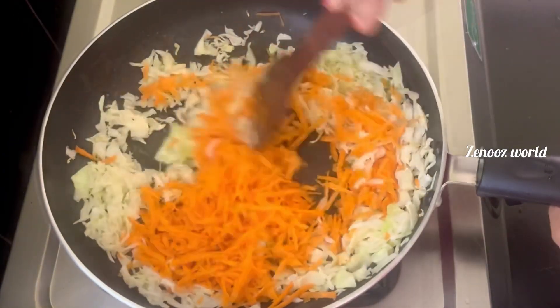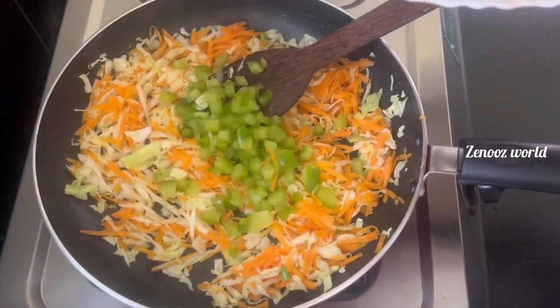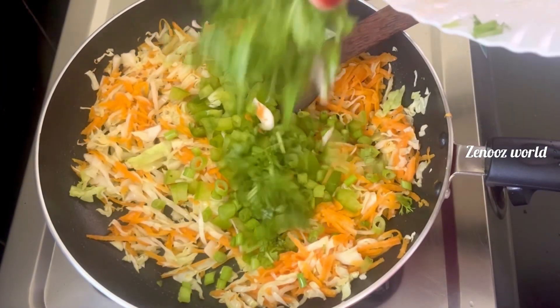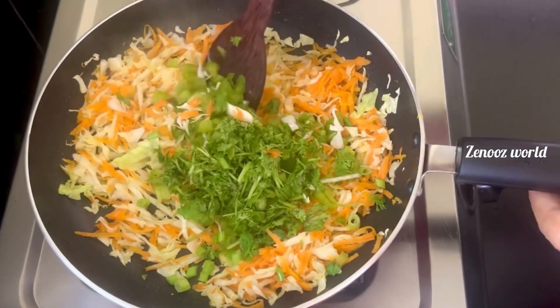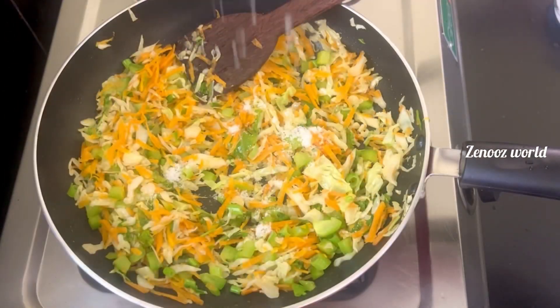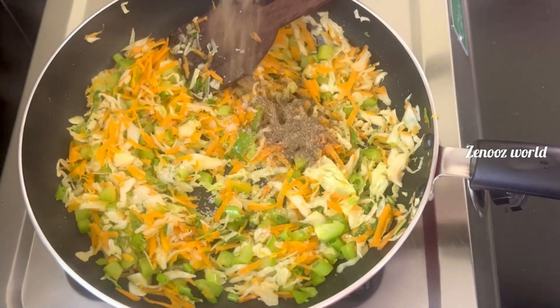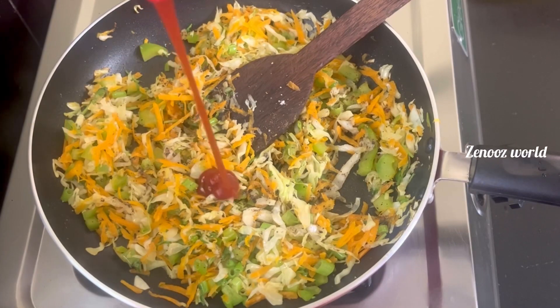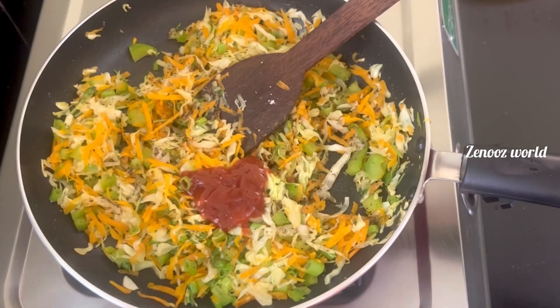I will add a little capsicum and spring onion. Add and mix. I will add 1 tsp of basil. Add 1 tsp tomato sauce and 1 tsp soya sauce.